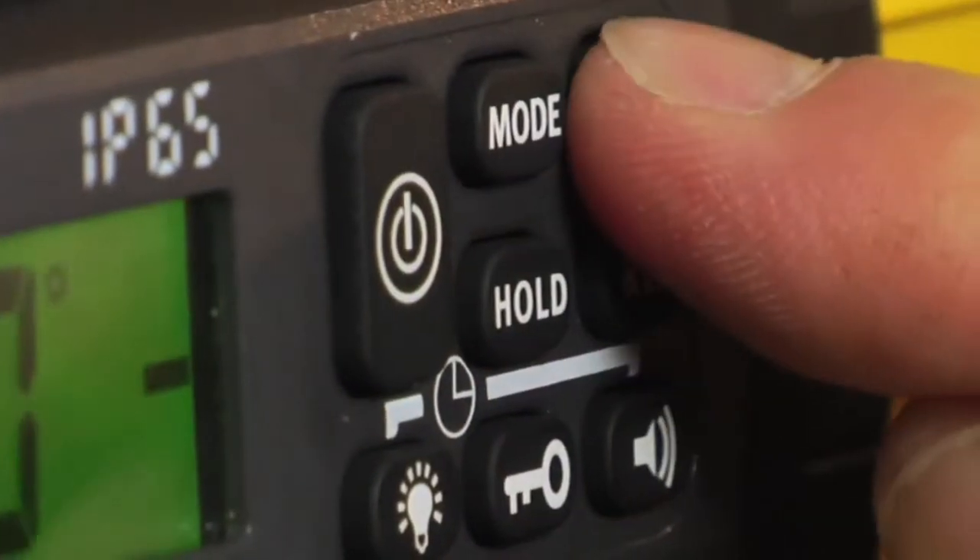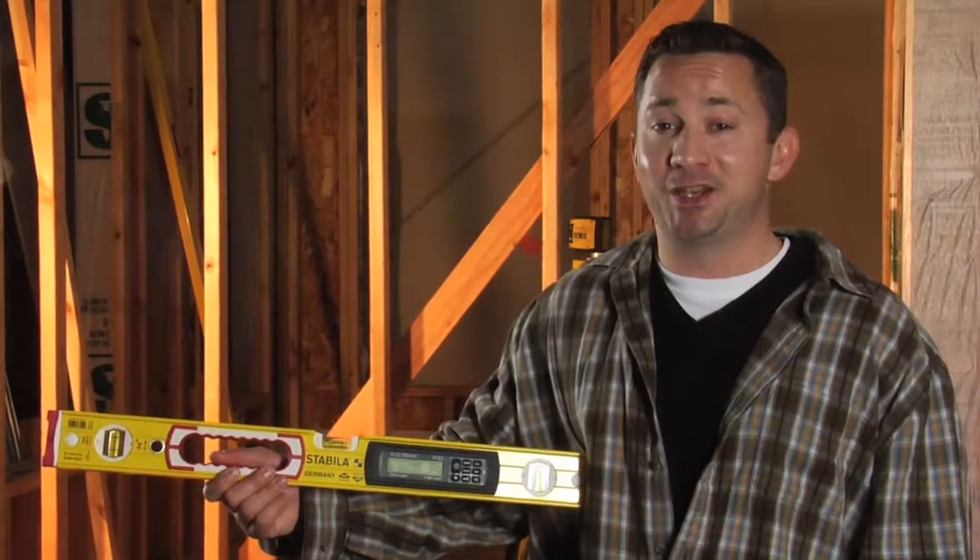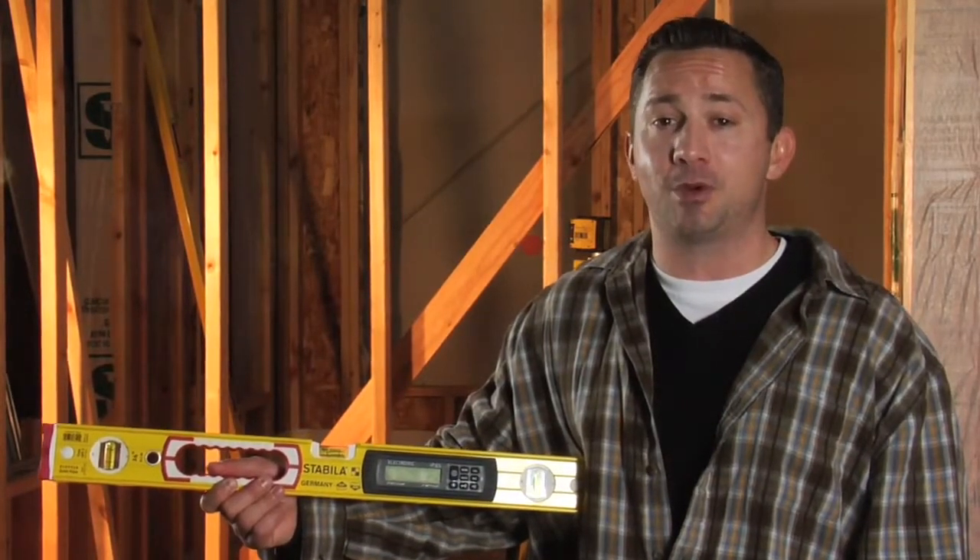Now press the CAL button twice — it'll flash CAL and when it's ready it'll flash RDY. Now you've just calibrated your tech level. It is that quick and easy and we suggest you do that before you start any project.